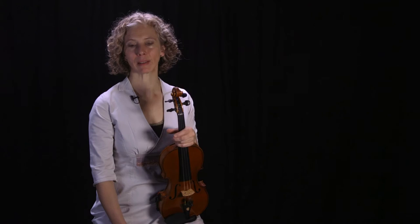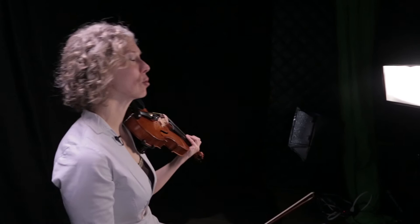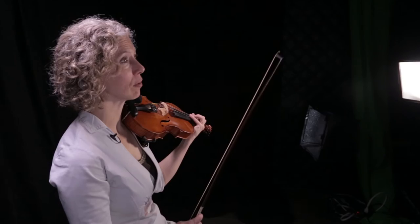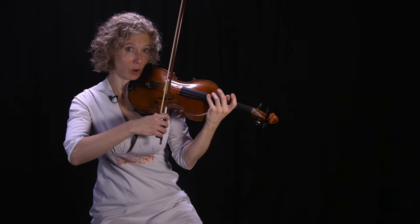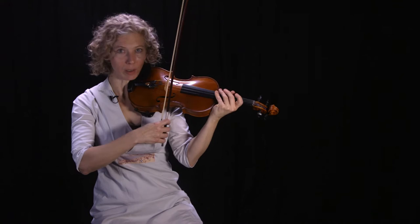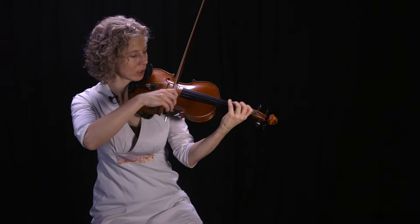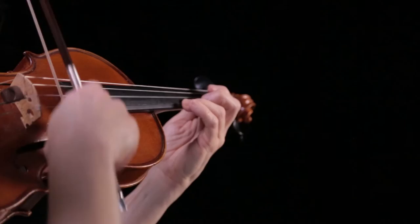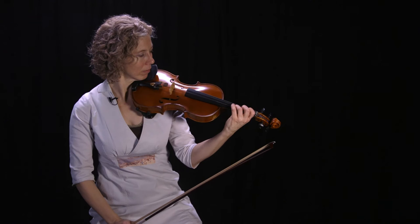The next one I call alternate string. It's a simple tool to practice vibrato on a string you're not playing on, usually to stay relaxed and not be gripping on the fingerboard. Keeping the thumb loose and not gripping in general is really important for vibrato. So let's say I'm going to bow on the D string — I'll vibrate all the way up on my fingers on the A string. It's okay if you hit the string with your fingers. You're really just trying to trick yourself.